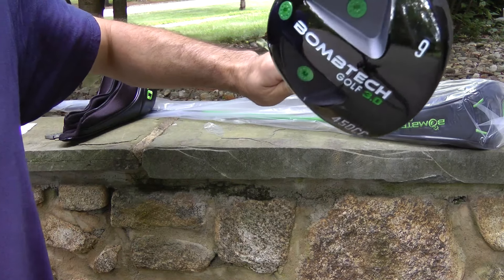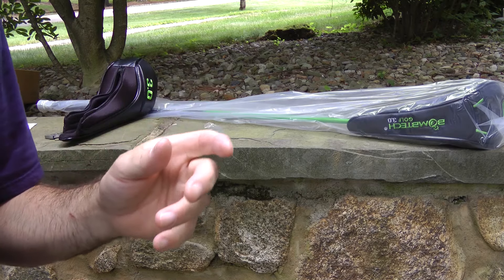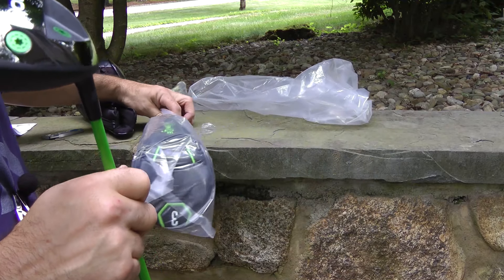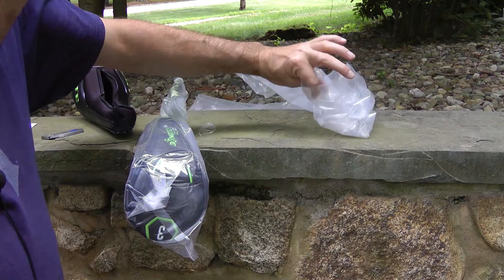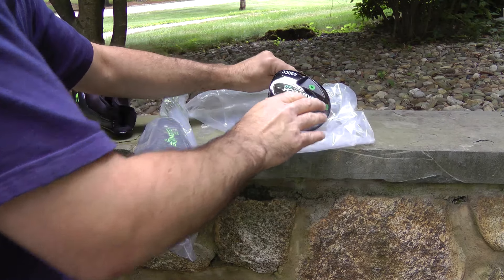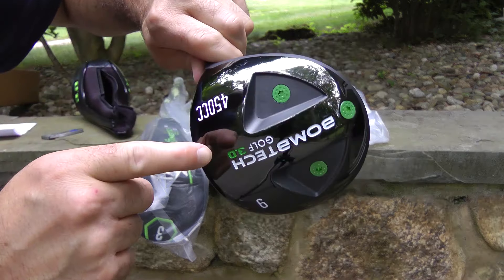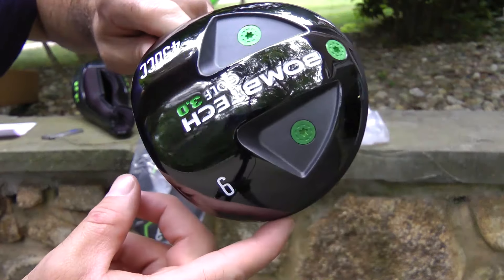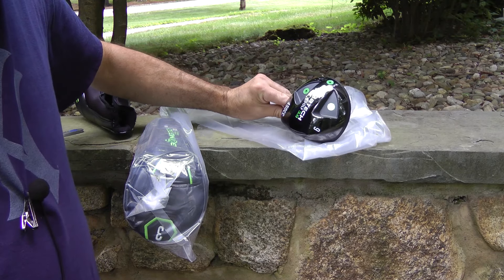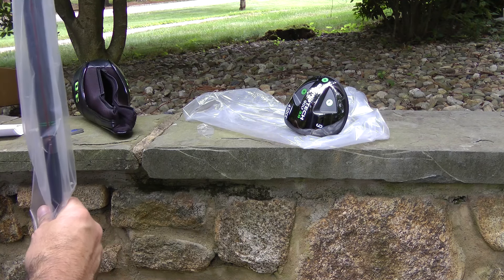This is pretty sweet. It's a driver and 3 wood. I'm not going to unbox the 3 wood, but you know what — what the heck, let's do it. Just don't want to scratch up my driver. This is like a black silver. The more I look at it, it's kind of like a blackish silver. It's a frigging awesome paint job. I like that — a little bit different. I like different, just like me.